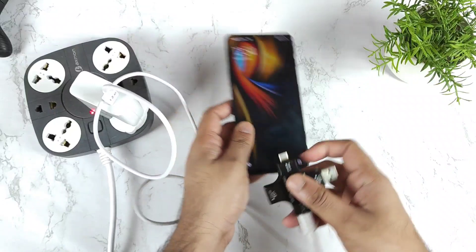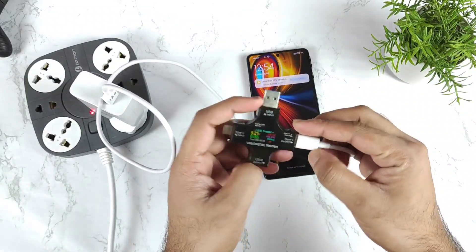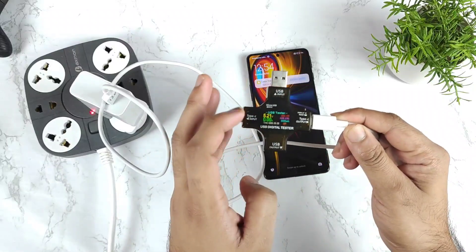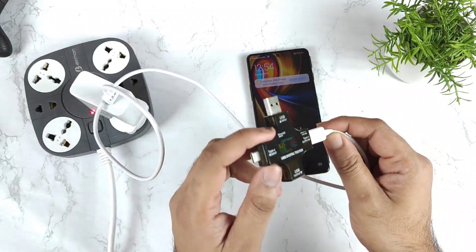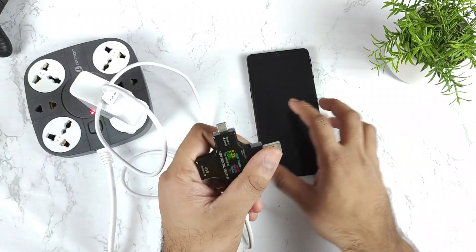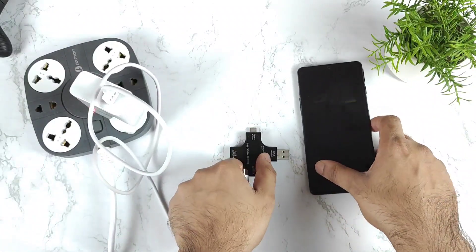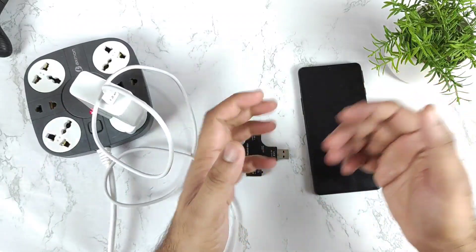Thank you for watching. This USB tester is very helpful to test this kind of scenario — what is the highest and lowest we are getting. This USB tester I think right now is out of stock on Amazon, so you cannot buy it at this moment. Thank you for watching and see you in the next video friends. Meanwhile, signing off — until then, bye.